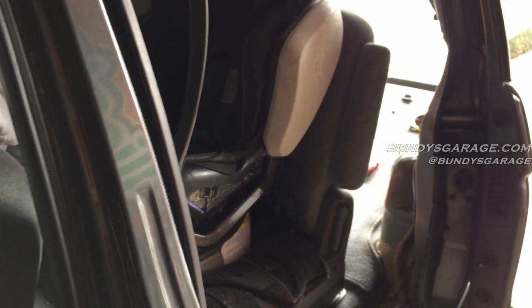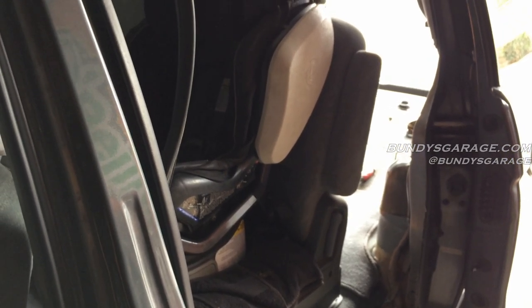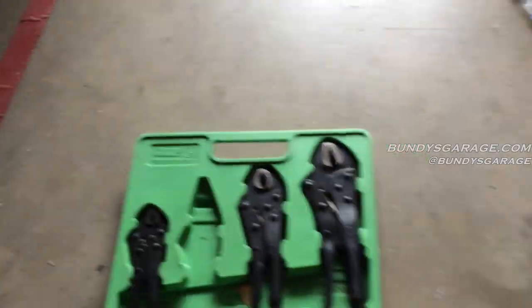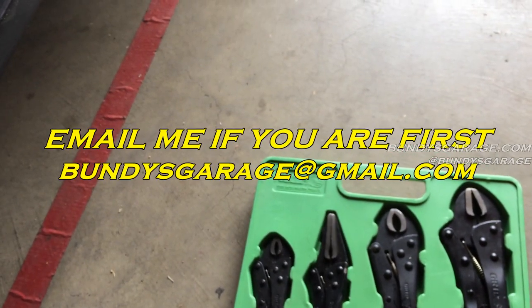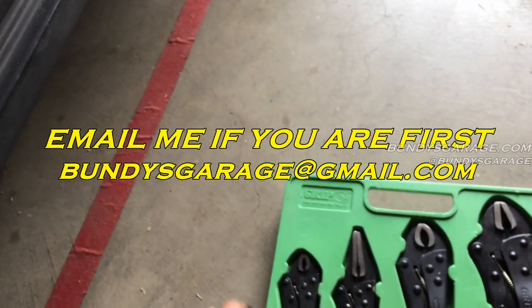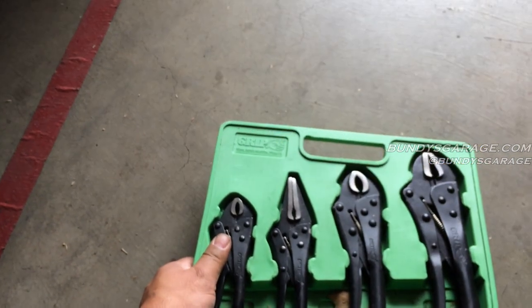If you can, subscribe to my channel. The first one to comment on this video — I'll be sending out some Griot's tools. Just be the first to comment, and I'll private message you for your address and send them out. Alright guys, have a good one.